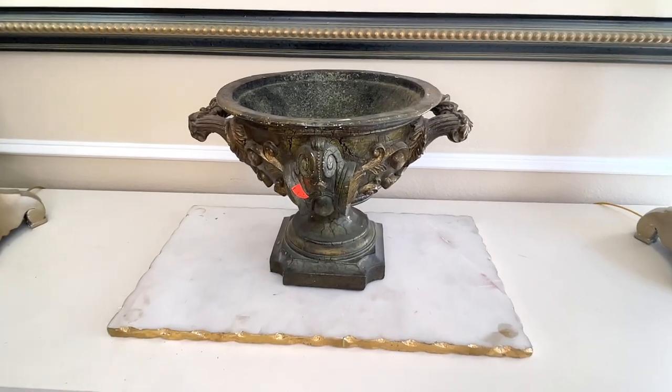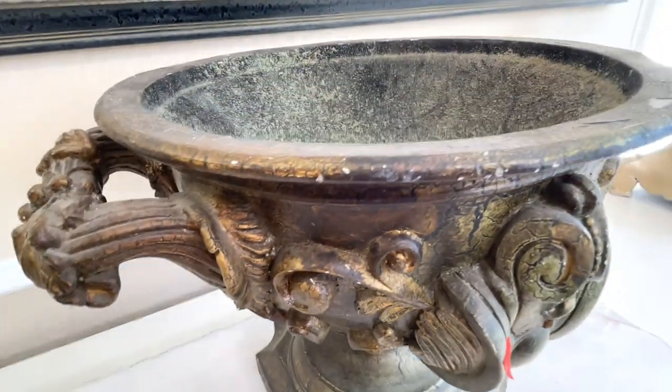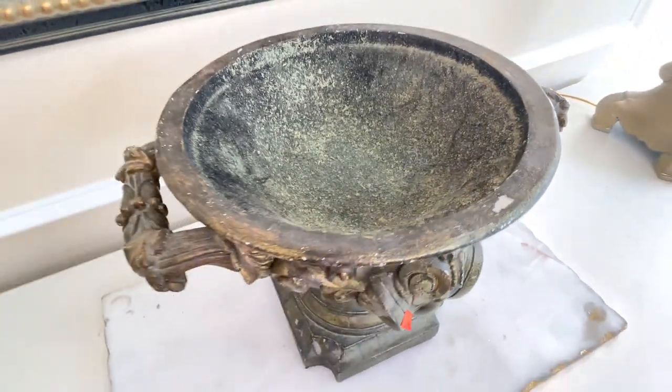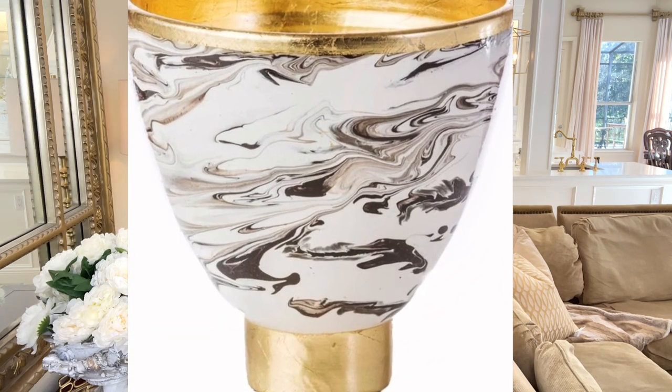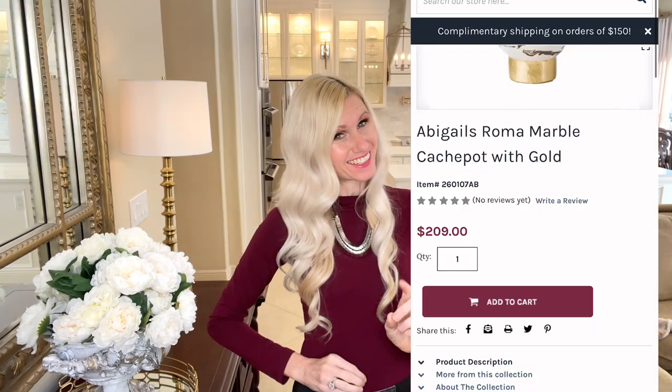I found this at a thrift store. It is a lovely brown urn — it's chipped in some places, it's dirty, it's dusty, and the color is way too dark. But I love the size, the shape, and the detailing on it is beautiful. Our inspiration piece is from Distinctive Decor. What I liked about it was the marbling. We're going to put a unique spin on ours since the shapes aren't identical — and neither is the price. This piece from Distinctive Decor is $209, and that's just too much for me to pay, so we're going to do it ourselves.